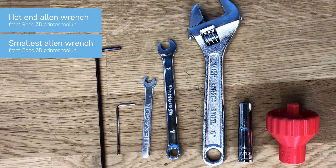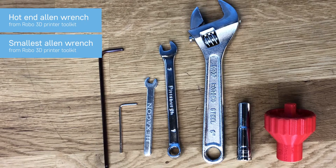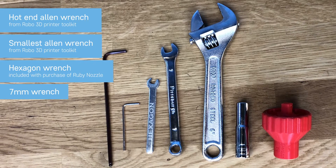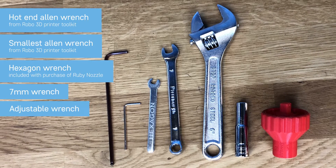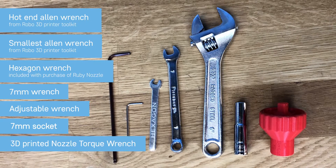The tools you're going to need for this hot-end nozzle swap are two Allen wrenches that come in your Robo 3D printer toolkit — one for loosening your hot-end, one for loosening the set screws on your hot-end. You'll also need a hexagon wrench that comes with every Ruby Nozzle, a 7mm wrench, an adjustable wrench, a 7mm socket, and a 3D printed nozzle torque wrench.